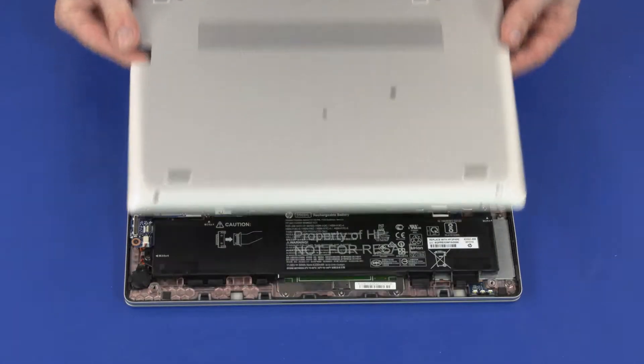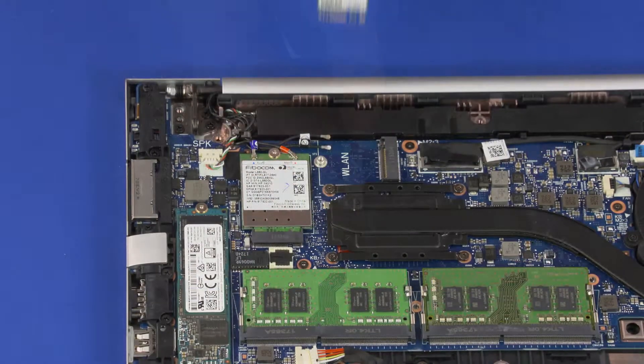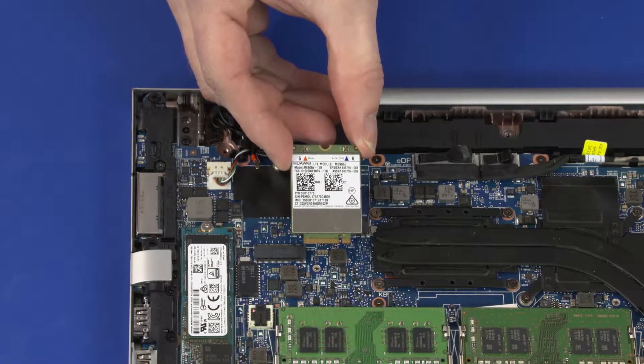Before you begin, remove the base enclosure, battery, wireless LAN module, and wireless WAN module.